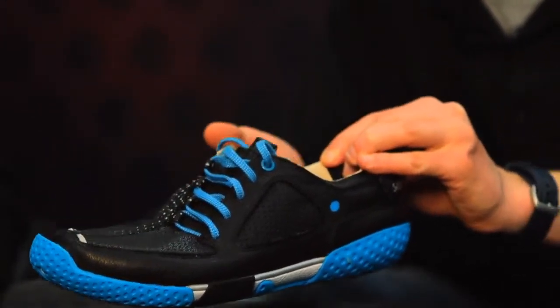Here we have the Form by SCORA. Brand new shoe, zero drop shoe. Tell me a little bit about how it came to be.